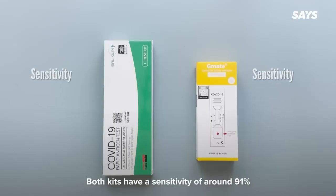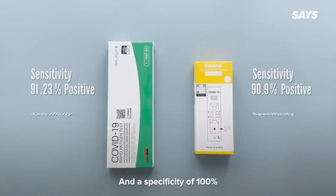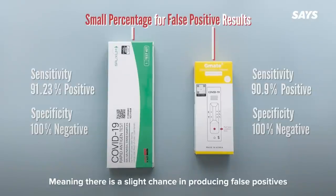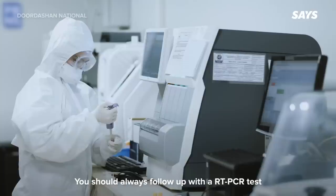Both kits have a sensitivity of around 91% in generating a positive result, and a specificity of 100% in generating a negative result, meaning there is a slight chance of producing false positives. Therefore, if tested positive, you should always follow up with a RT-PCR test.